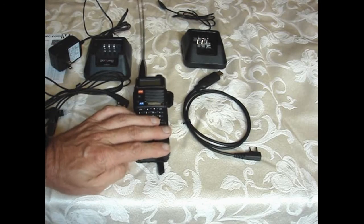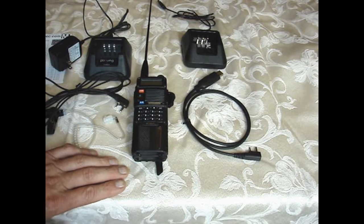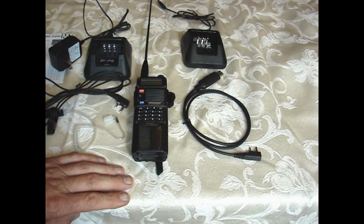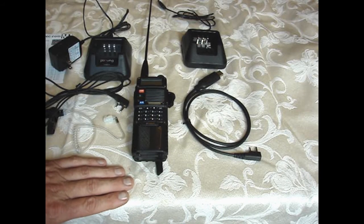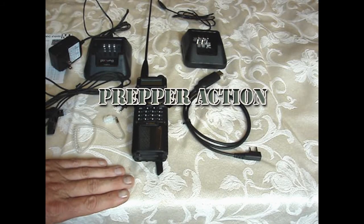I'll put a link to the CHIRP program and to where I got the radio on Amazon. One Amazon tip: log in, put your items in the cart, then leave them there without logging out for three to four days. A lot of times vendors will discount your whole order 10, 15, or 20% when you come back. Not sure if eBay does the same, but it's worth trying.